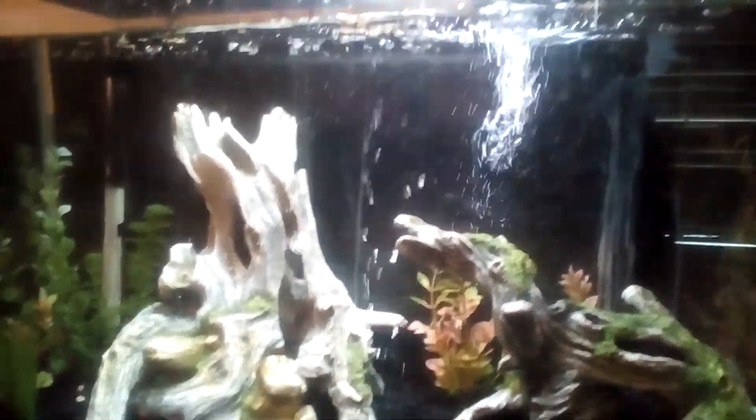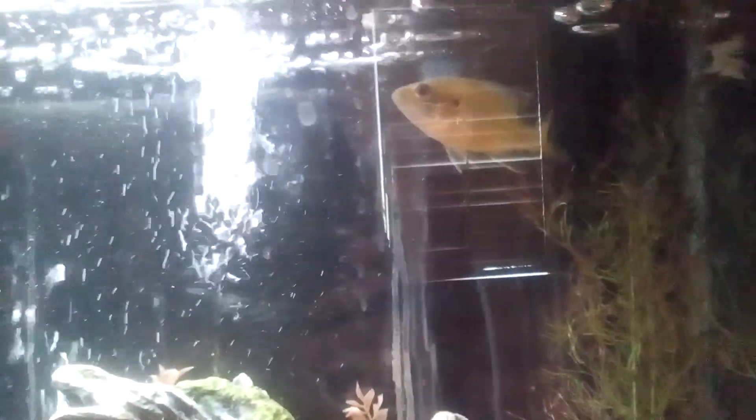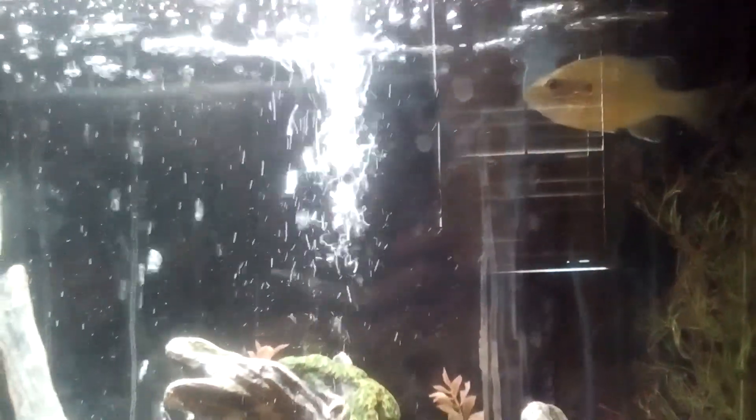Hey guys, it's Catfish3baller and today I wanted to show you these fish that I caught across the street in a pond. They're really cool to have in your fish tank, and that's why I put them in here.